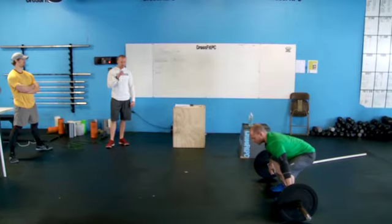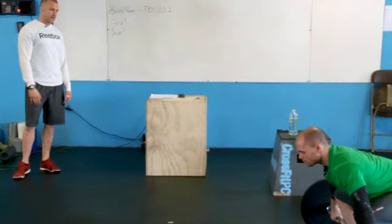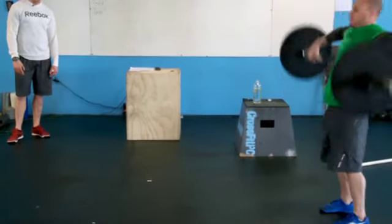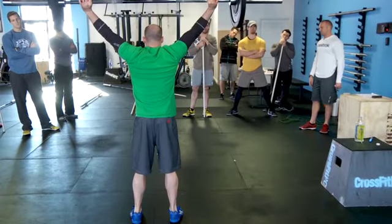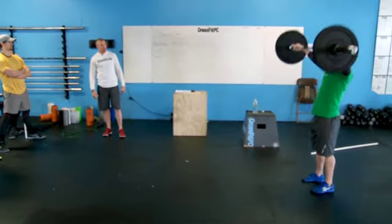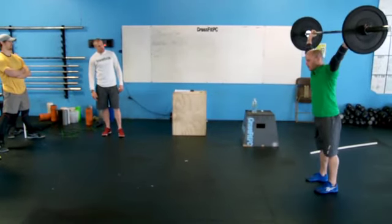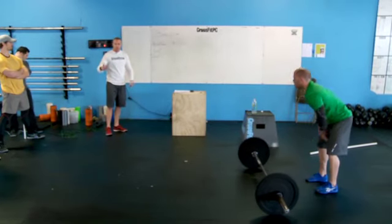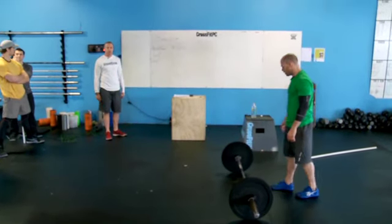If you guys watch Chris, even in a profile view, you can see the way the bar travels up and down, on the way up and the way down. Common flaws we'll see when people try to go fast: the bar goes swooping out, especially on the return where the bar goes more towards the foot. Either way, that's increased distance and really more time taken to do the lift.